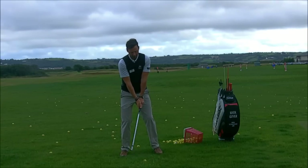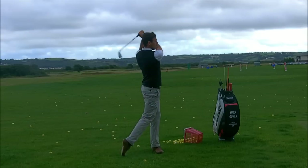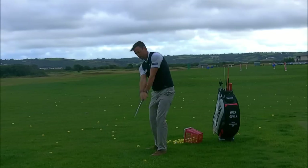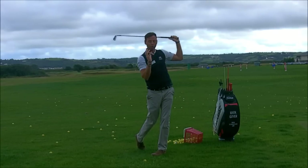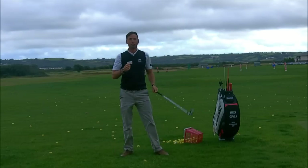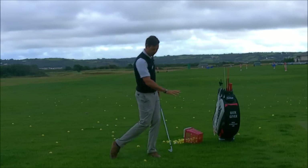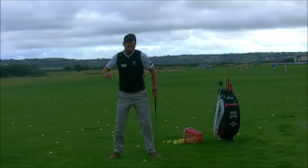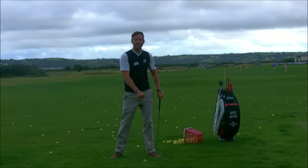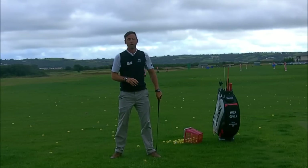What I want you to really focus on is a nice follow-through. I want you to focus on the foot coming up, and the club finishing behind the head. So, when I finish my swing, the club is behind my head, I've turned my body, and very importantly, the right foot has come up. The importance of that is that is delivering the body weight — the right foot is delivering the body weight into the golf ball. And as the body weight comes forward, that's what's going to get you striking down into that ball, and you'll get that lovely ball and turf strike.